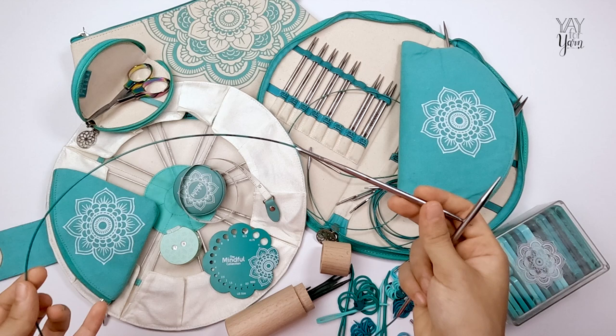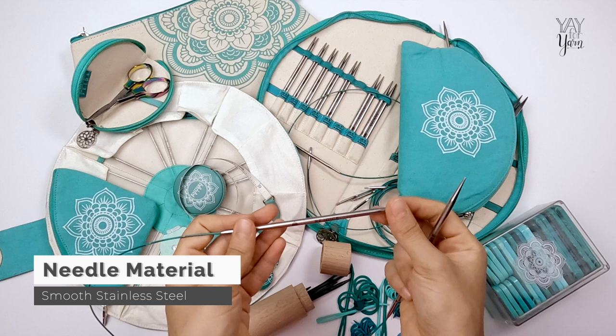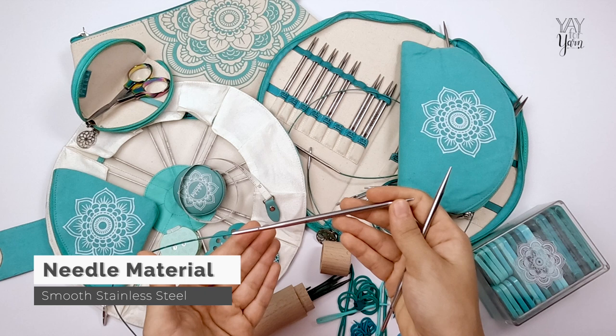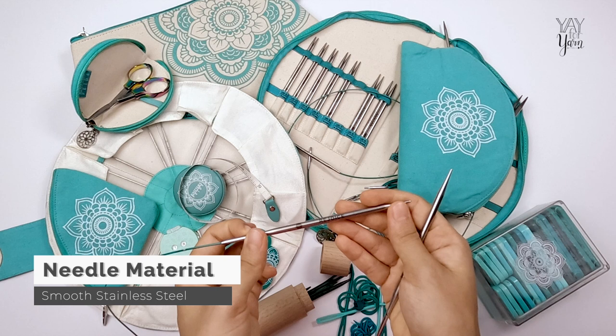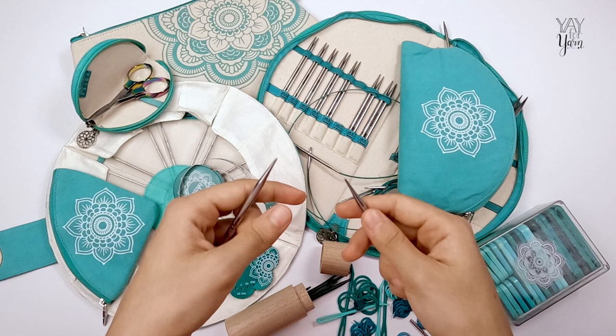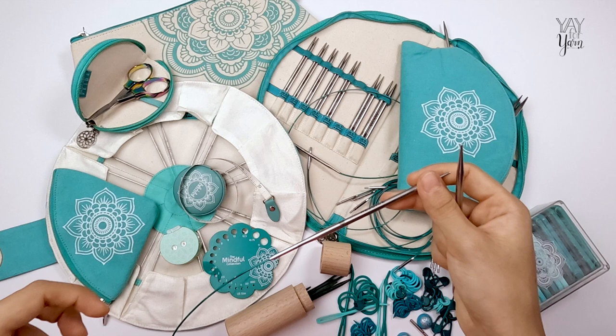The most important thing I look at in any knitting needle is the surface and the material it's made from. These needles have stainless steel needles and needle tips. Of all the needle materials I have tried, stainless steel is the best metal for knitting needles — it's lightweight. These have the best smooth surface of any metal needle I have tested and the least amount of surface friction.